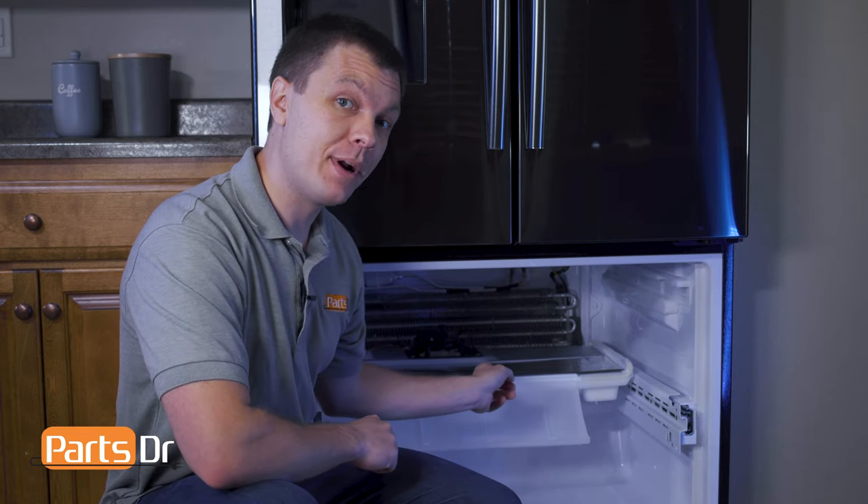Hey, it's Ryan with PartsDoctor, and today I'm going to show you how to replace the freezer evaporator fan motor on the Samsung refrigerator. We'll need a few different tools for the job — we'll leave those listed in the description below. Let's get started.